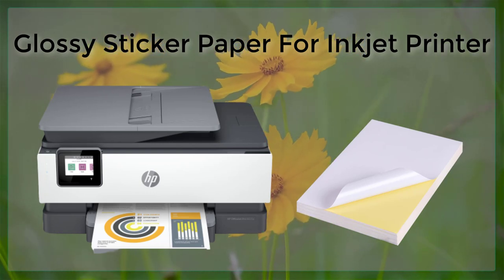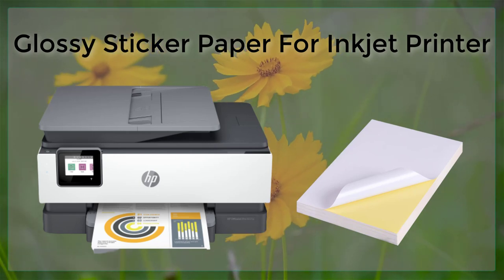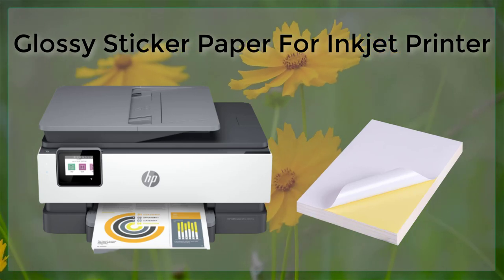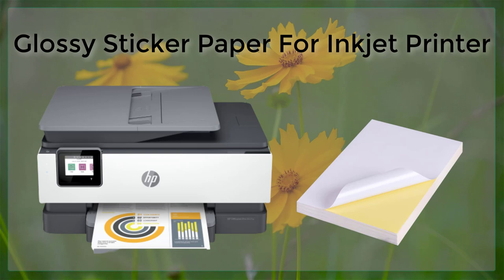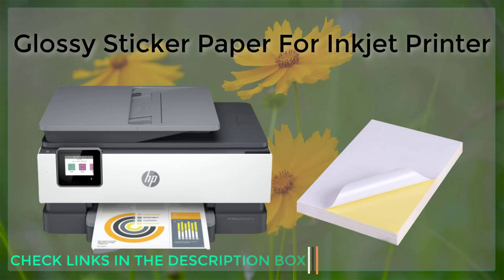One of the main benefits of using glossy sticker paper with an inkjet printer is the high level of image quality that can be achieved. Glossy paper has a shiny surface that reflects light, creating a vibrant and eye-catching appearance. This makes it ideal for printing high-resolution images, logos, and graphics that need to stand out.